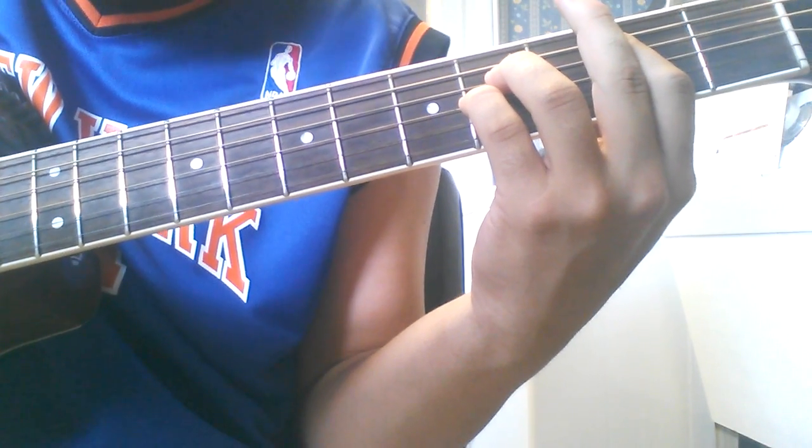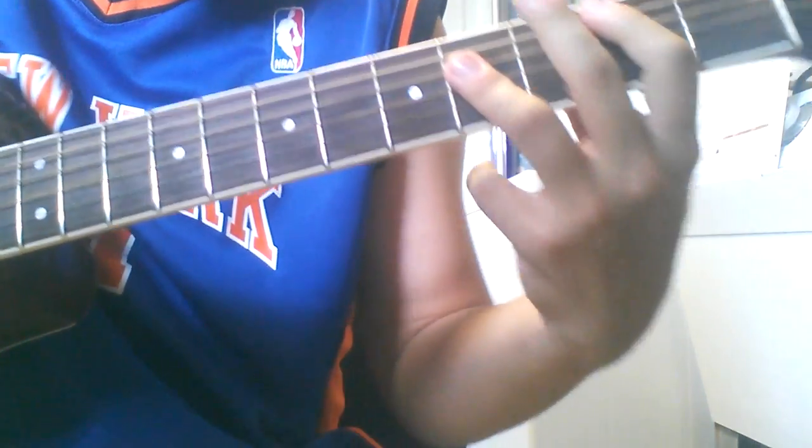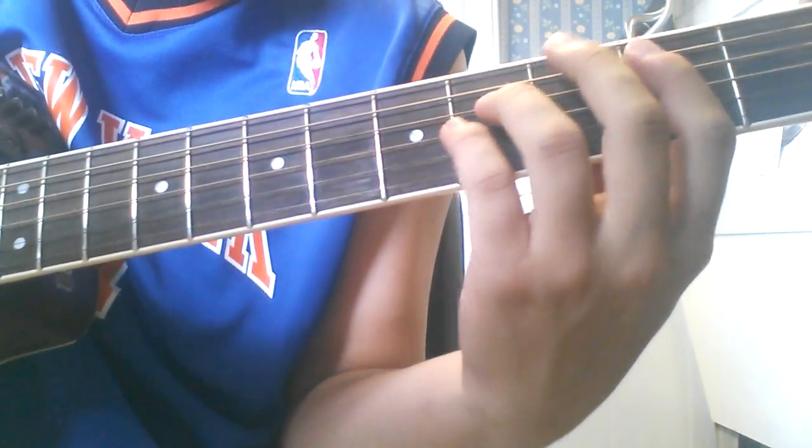So there you're going to pluck the B, G, and D. Then he does the bar again — he just puts his fingers down again, just to bar it.